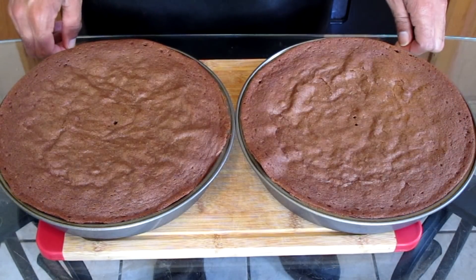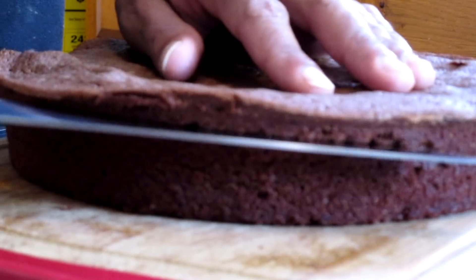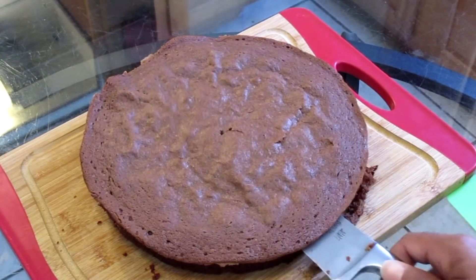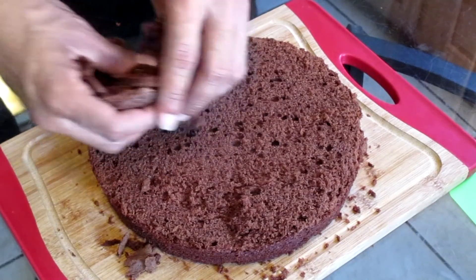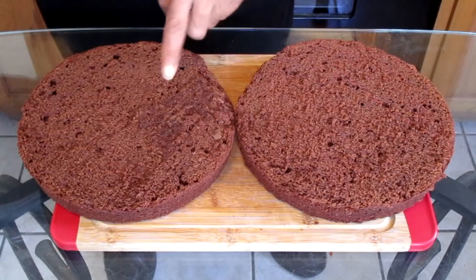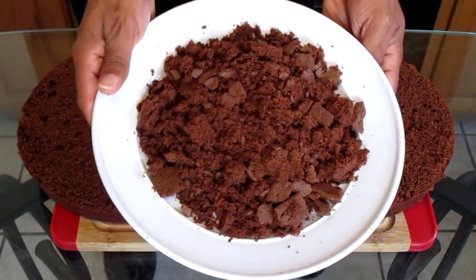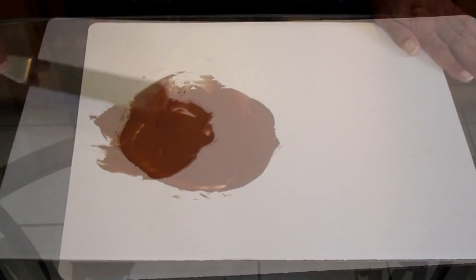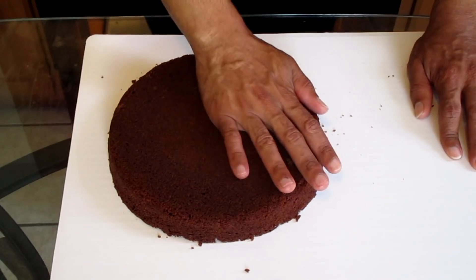Here we have our two layers of German chocolate cake. Remove them from the pan, then take a sharp knife and trim the top portion of the cake off. This is how it looks when done — we've trimmed off the top edge and here we have some crumbs. You can take those crumbs and add them onto the side of the cake, or you can eat them. Here we have a cake pad, which you can find at your local grocery store. Add a small amount of chocolate buttercream onto the cake pad, then add the first layer of cake on top and press it down. This is to prevent the cake from sliding.